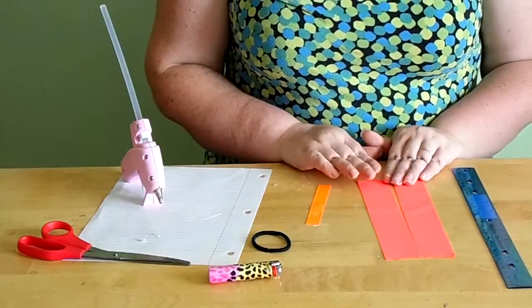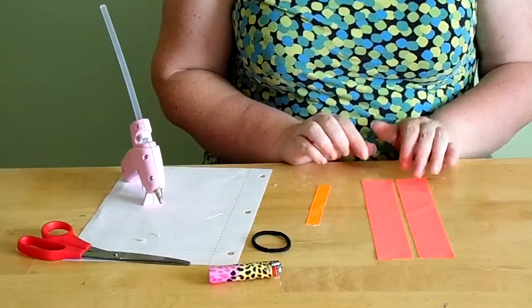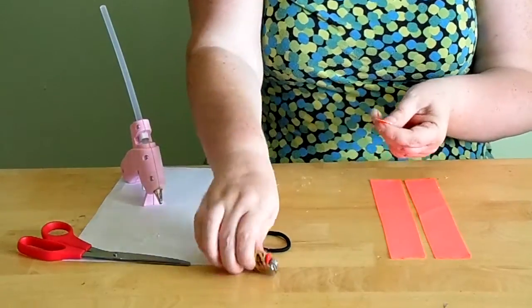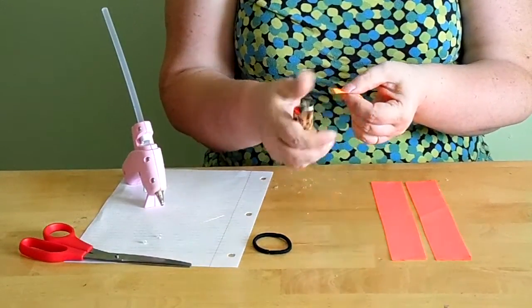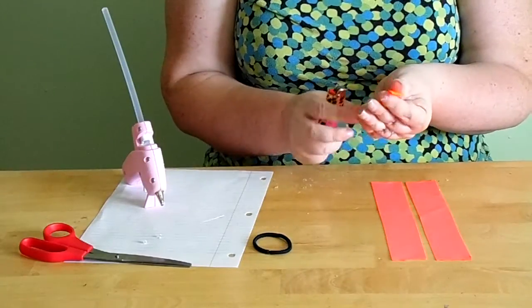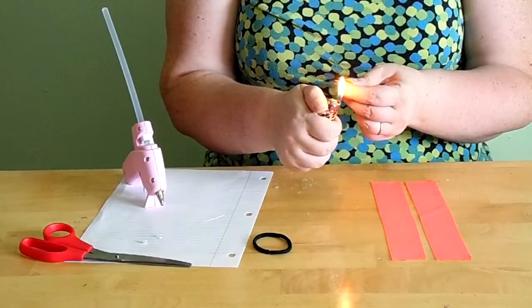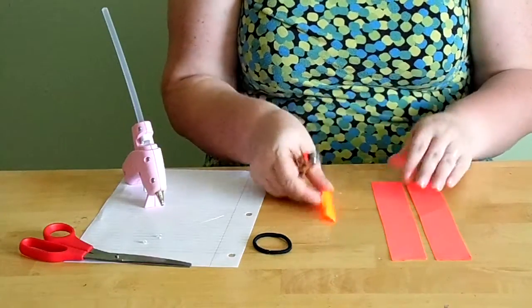Once you get your ribbon cut, you are going to heat seal your ends. I've already done it on two of them, so I'll do it on this one now. You're just lightly going over it with your lighter to prevent any fraying — especially if you're going to be selling them, you don't want any fraying.